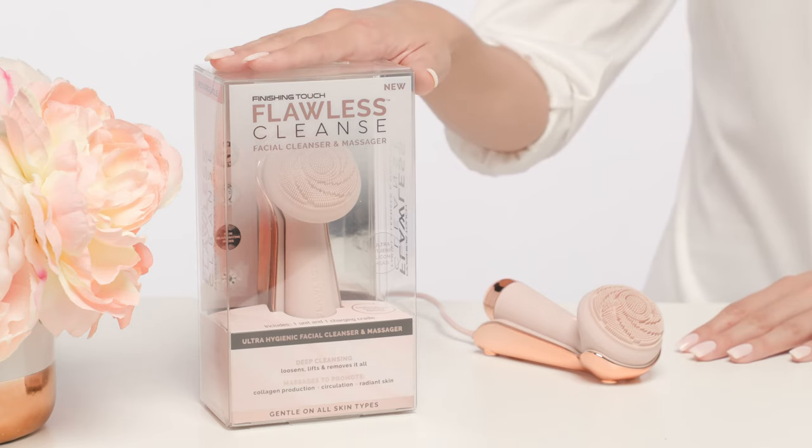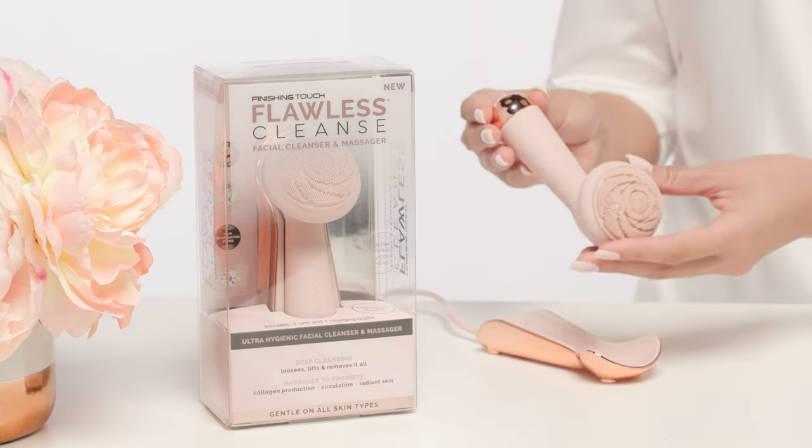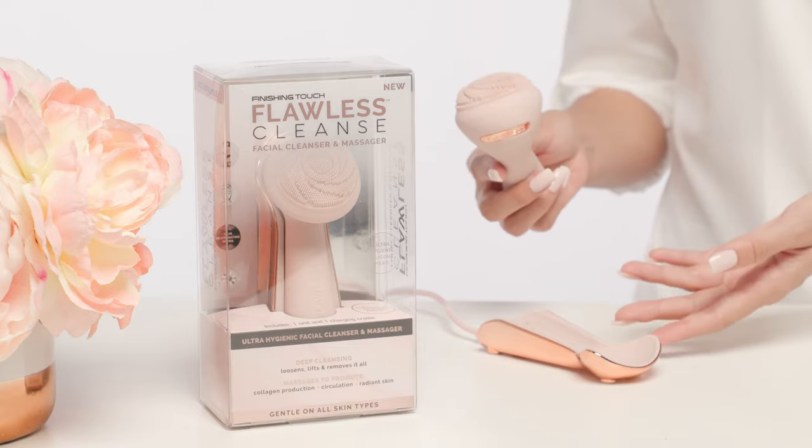Inside the box, we have the luxurious Flawless Cleanse facial brush. It has an ultra-hygienic silicone head and an elegant rose gold charging cradle.